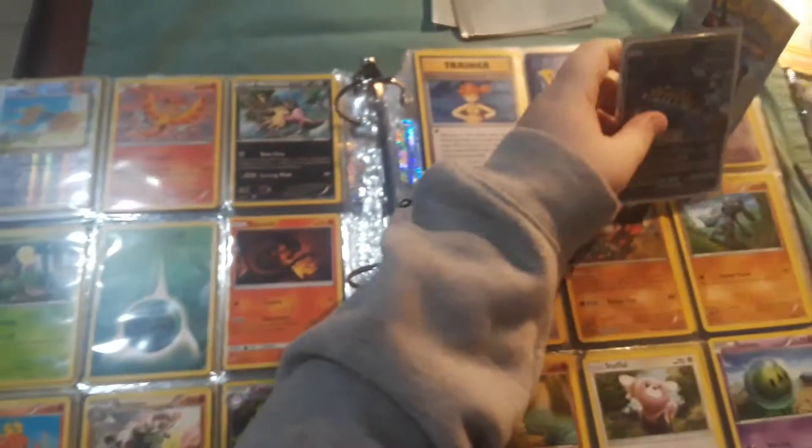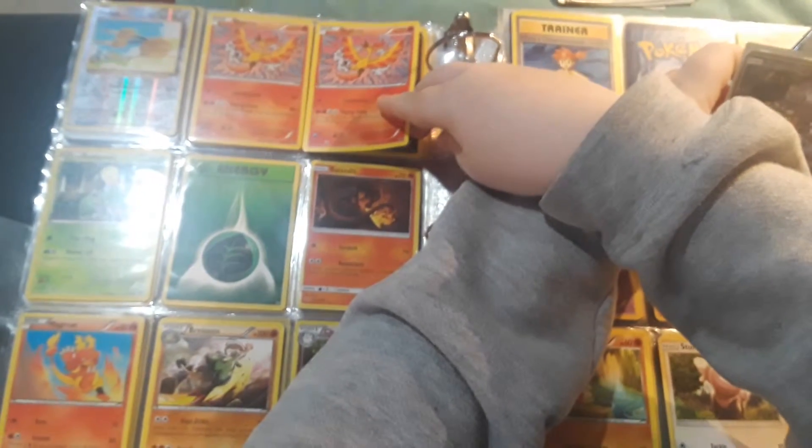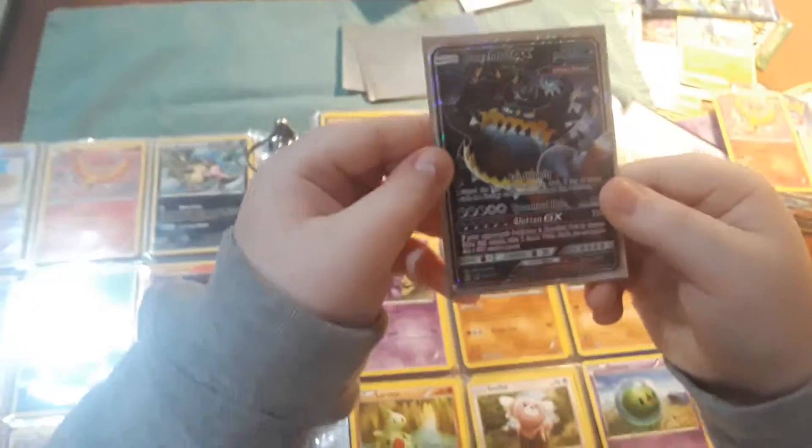We have another Moltres — same exact one as the one we got in this pack, literally the same exact one. Wow. Well, hope you liked the video. Bye bye.